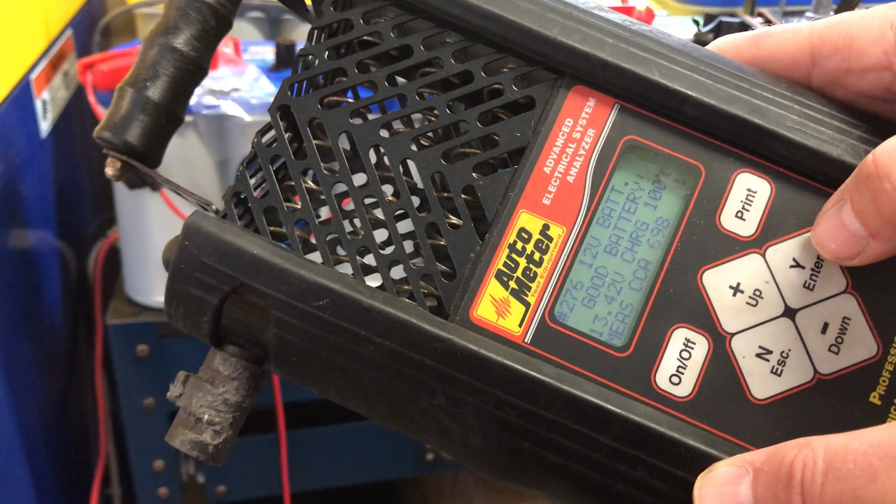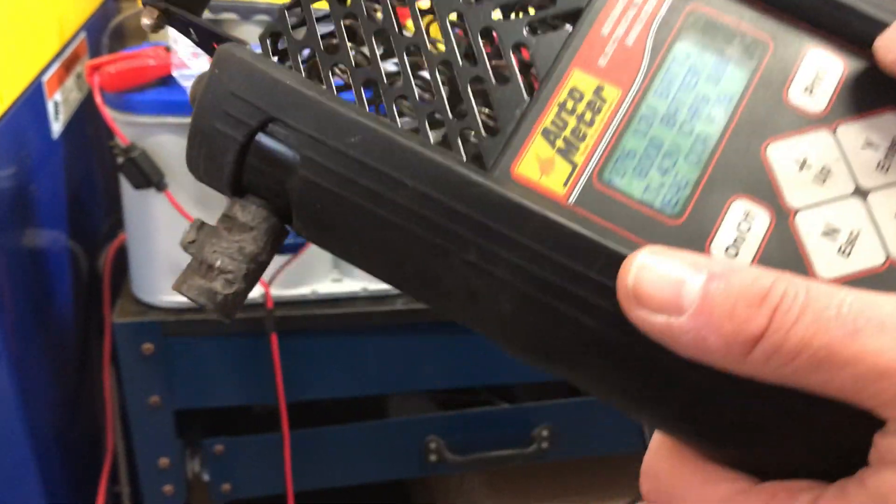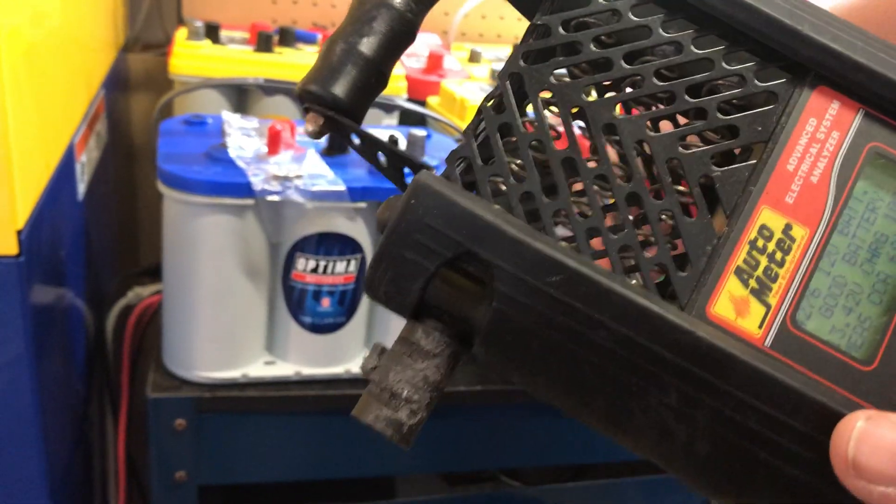Rated at 550, it measures 698 — so a little bit better than what it's rated at, and you would expect that of a battery.